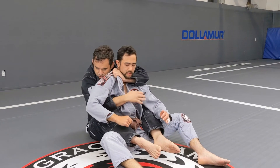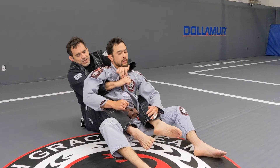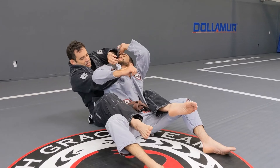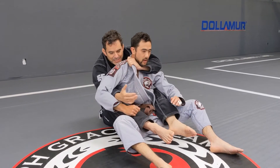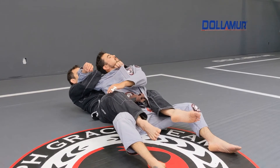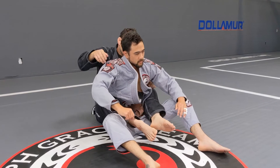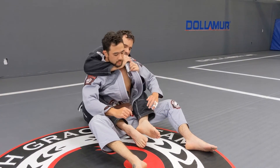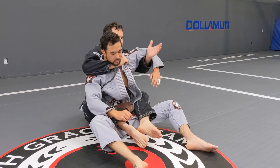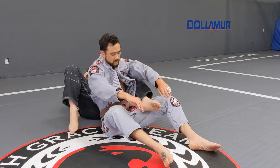For the regular choke, I want to keep my head close to him, because if I do this he's gonna slide under. Once I get this one, it's okay to put my head away because my arm is blocking his head. So: grip one, cannot get a grip right here — hand goes right there, move the head away, and get the choke.